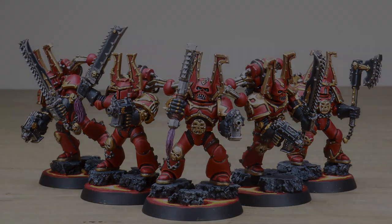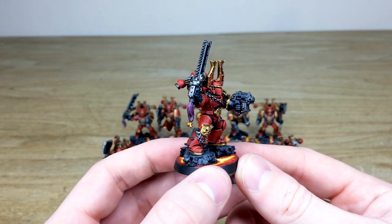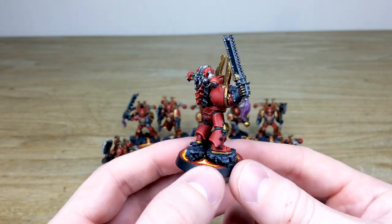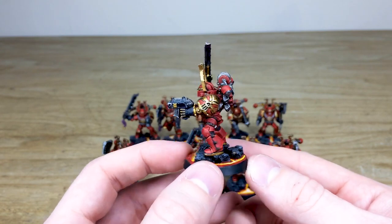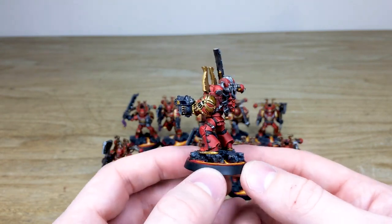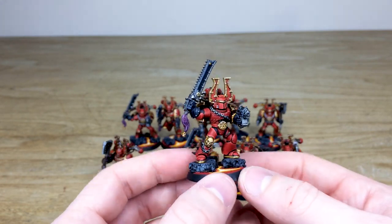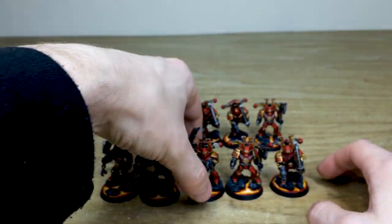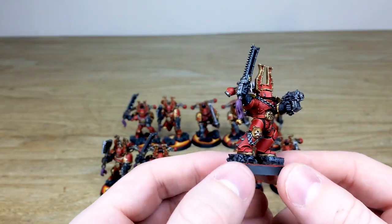Pulling forward the next one — wielding a chainsword and a bolt pistol. Moving around, you can see Mark's done a lovely job picking out all the areas of the segmented armor, all the plasteel suit that goes underneath the armor, and then all the brass and gold areas on the miniature done to a really clean fashion. That's just the second chap.